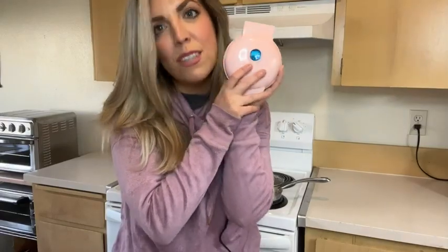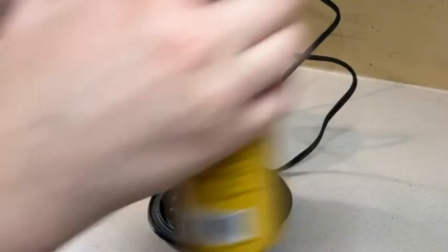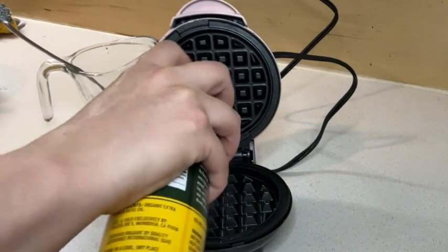Hi, this is Jackie with WTI. If you're like me and you love waffles and you love things that are cute, little and pink, you're gonna love this Waffle Iron by Dash. It is so tiny — you can see how little it is. It makes the perfect little waffle, about the size of a freezer waffle that will remain nameless.